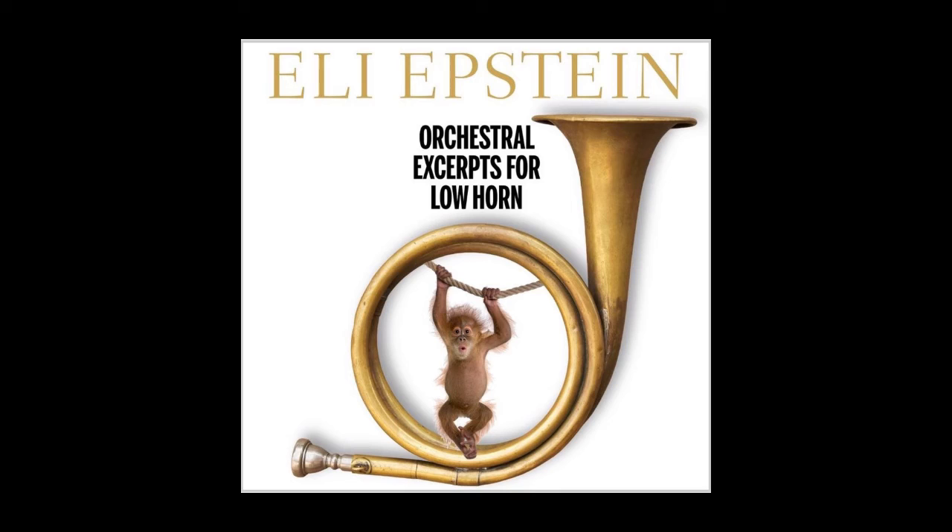Now let's back up to measures 51 to 54. This legato phrase works very well with vowels and jaw positions. Sing using the vowels, then finger-breathe for jaw positions. The H's help us control the timing of the slurs and give the theme some zip, hope, and joy.